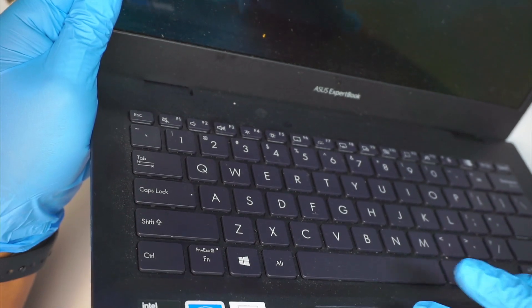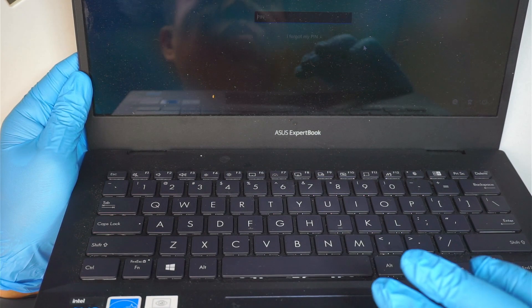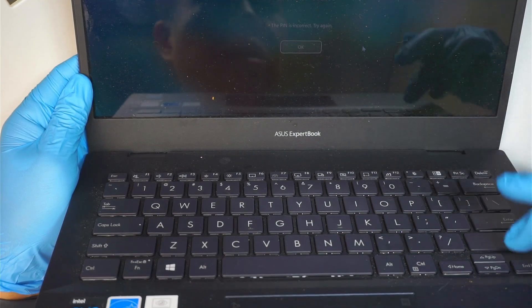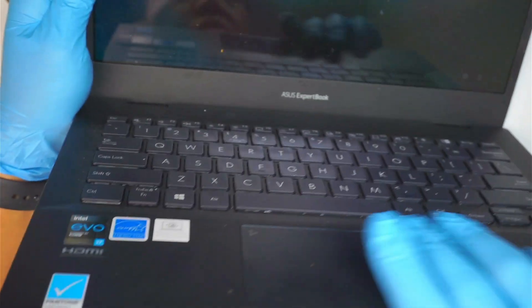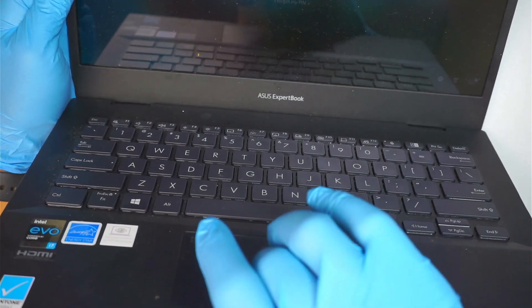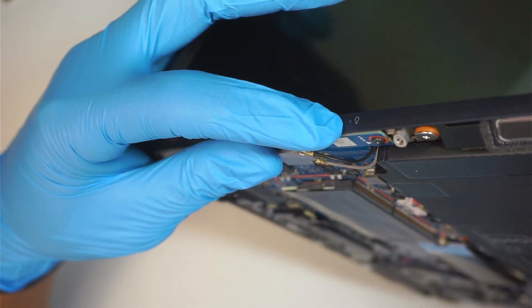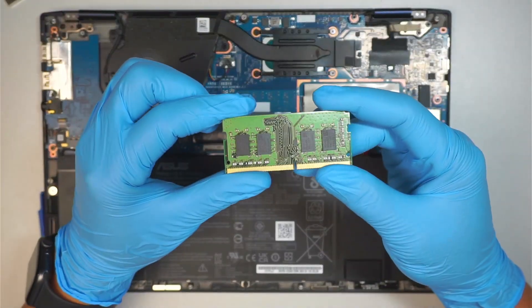Wow, that was awesome! I do have a screen here — I just want to make sure I'm not showing the client's name. As you can see, it's asking for a PIN. The Asus ExpertBook — we fixed the problem! Let me go ahead and shut it down. The screen just turned black and the computer light just went off. Awesome! We found the problem: it was the RAM. Changing out the RAM fixed the problem.